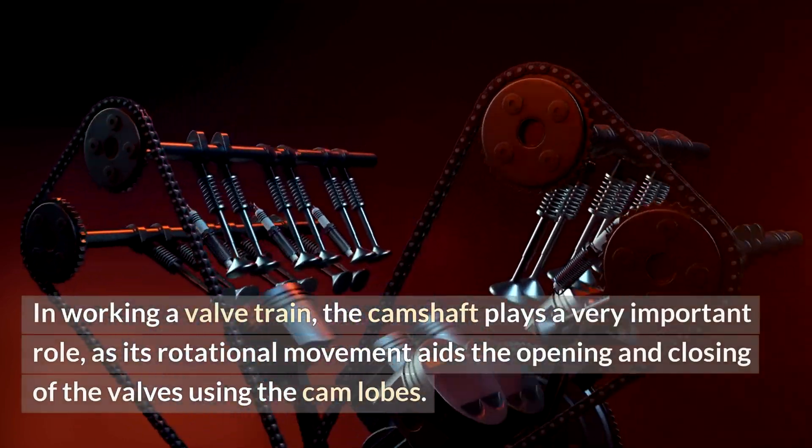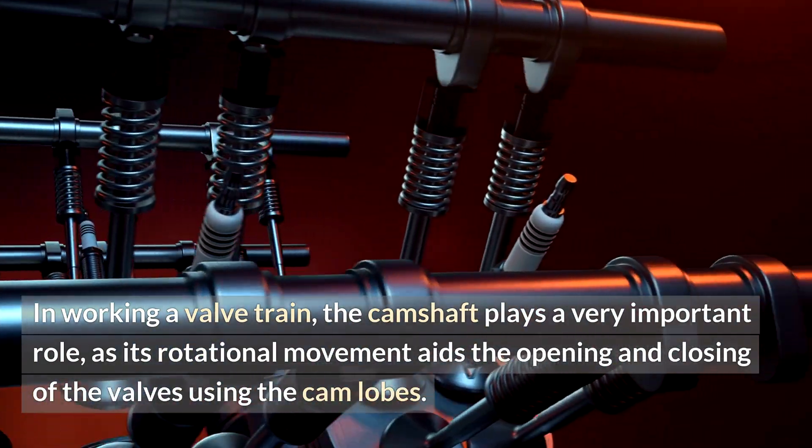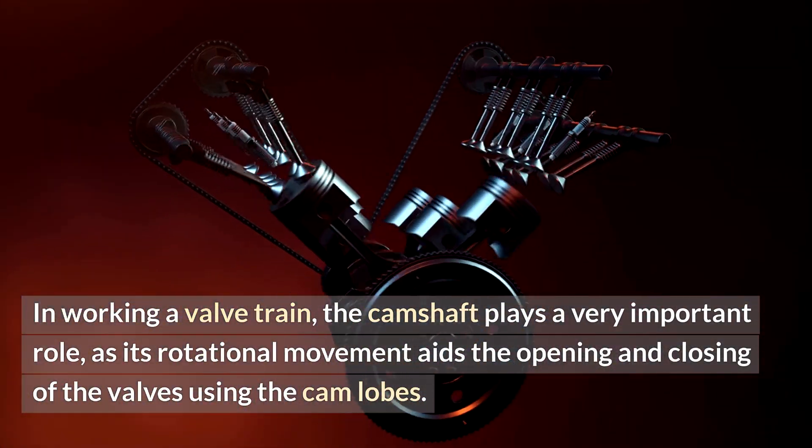In working a valve train, the camshaft plays a very important role, as its rotational movement aids the opening and closing of the valves using the cam lobes.